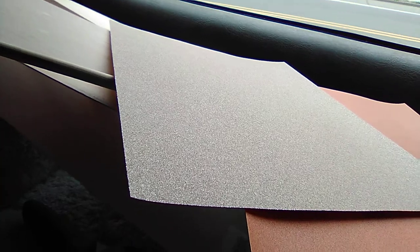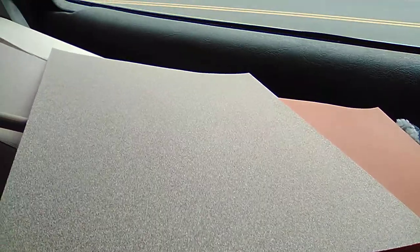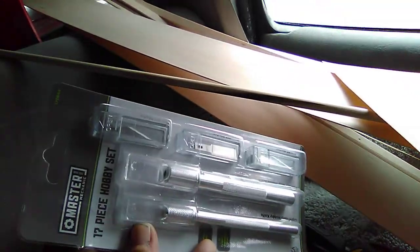We've got a basic X-Acto knife set for cutting the balsa. We've also got aluminum — very thin and also very flexible, as you can see — which I'm going to use for various things.